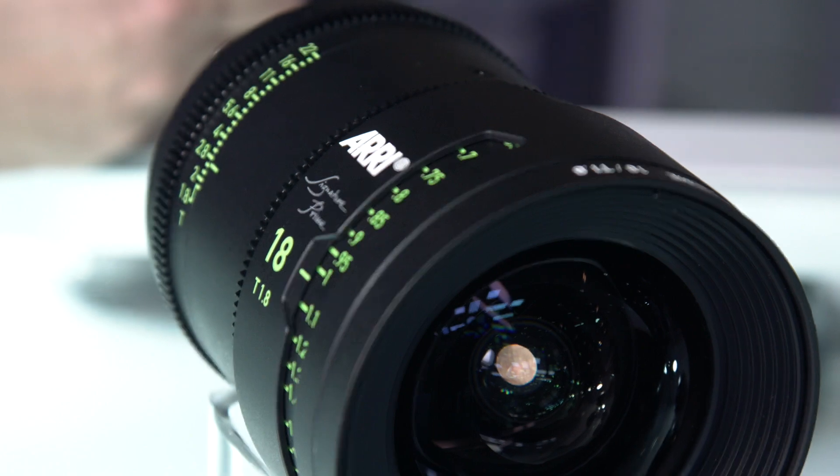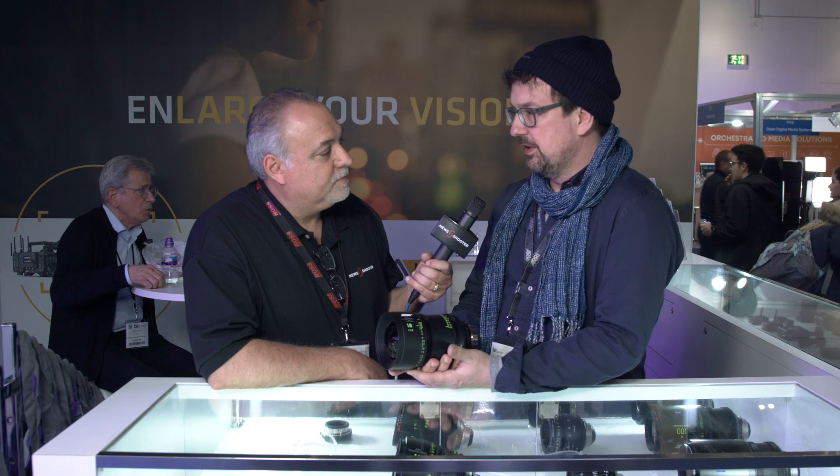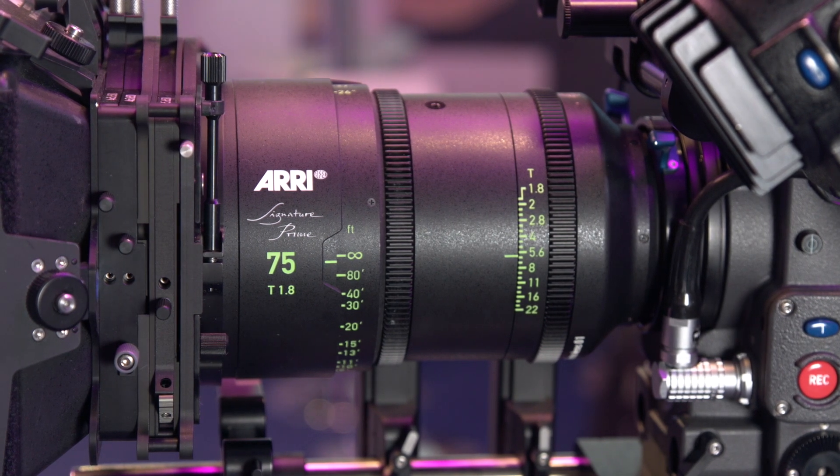It was a long-discussed topic for us whether we would keep the old PL mount or go for a new LPL mount, but in the end we said, in order to do it right, you actually need a mount like that — and who else would push that mount if we wouldn't? We offer the LPL spec to all camera manufacturers; there is a symbolic license fee attached, but it doesn't have any economic reasons — it's more to have a contract in place. The majority of the market will offer the LPL at least as an option. It's also very interesting for lens manufacturers to design lenses, because it has beneficial consequences to lens design if you have a bigger opening in the back.